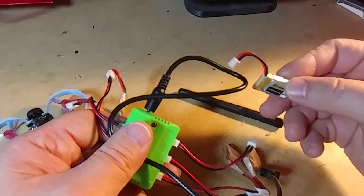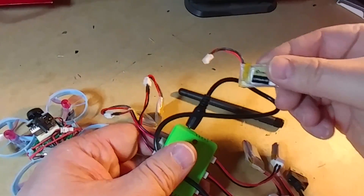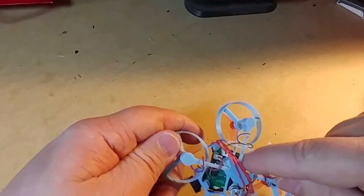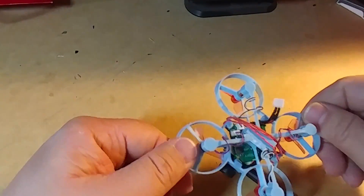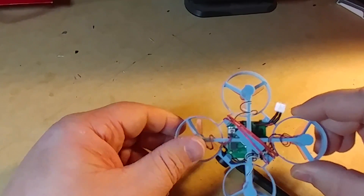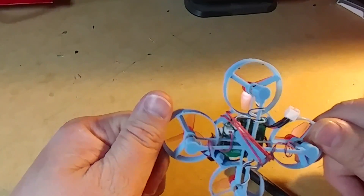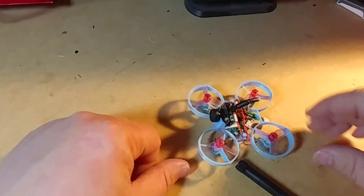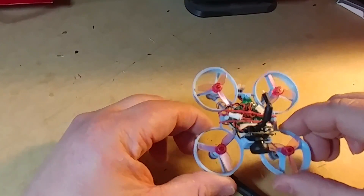It was from an old set of batteries for my E-Machines — I can't quite remember the model. Basically there was a charger cord that came with those batteries, I cut the end off and put it onto the Betaflight flight controller for these batteries. The STL file I'll link will be different than the one I used, since I modified mine for the larger batteries — the original uses smaller USB-type stick batteries.